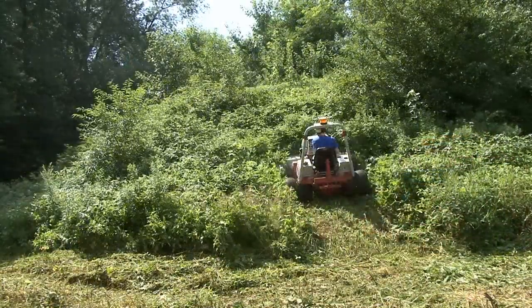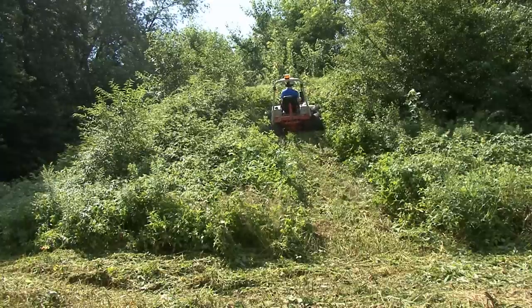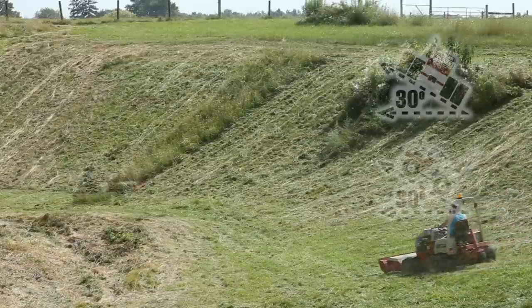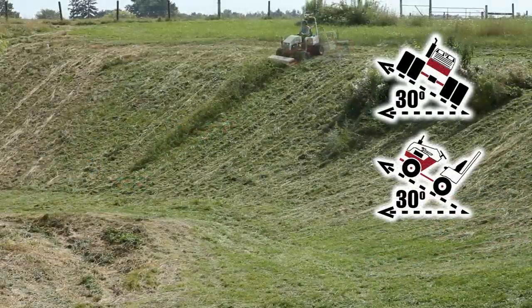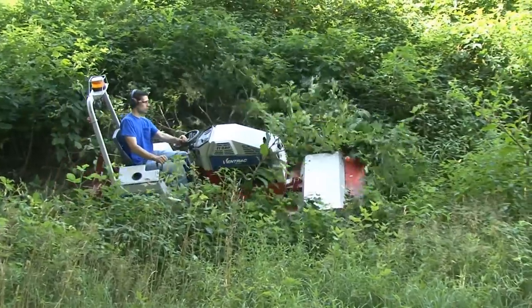Another amazing thing that Ventrac does is it's a great slope mower. The slope behind me has parts that are 30 degrees. I'll be using a Ventrac 4231 turbo diesel tractor with duals on it, and with that Ventrac turbo diesel I can mow up and down and actually sideways with those duals up to 30 degrees.